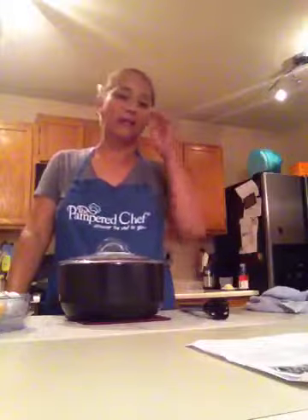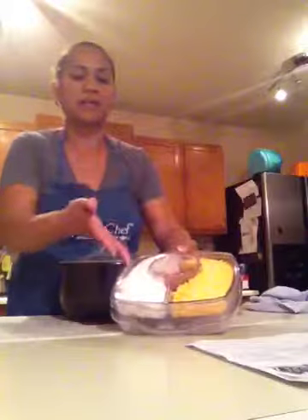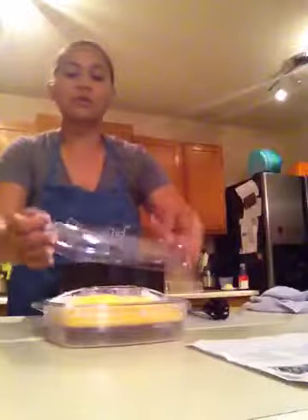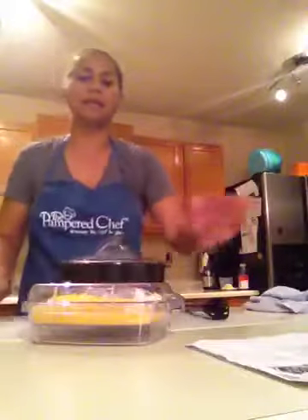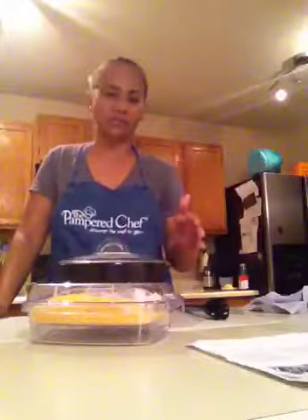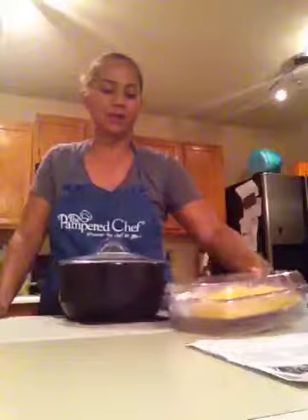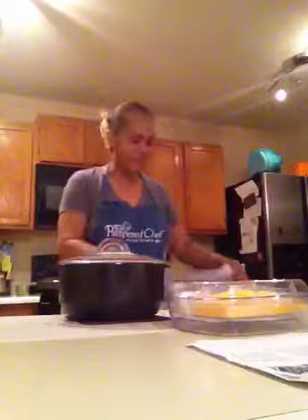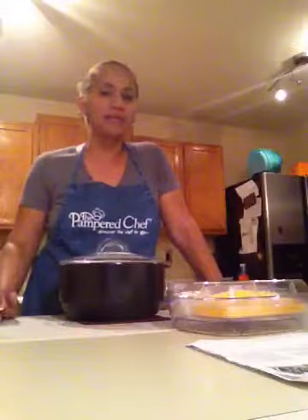You can even make guacamole or whatever you want. I've already prepared the cheese, sour cream, and salsa in our small cool-and-serve tray. I like using these because it eliminates different bowls and means less dishes. That's pretty much it — the only addition is tortillas if that's what you want to eat your fajitas with, whether homemade or store-bought.